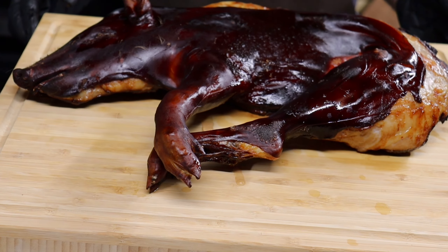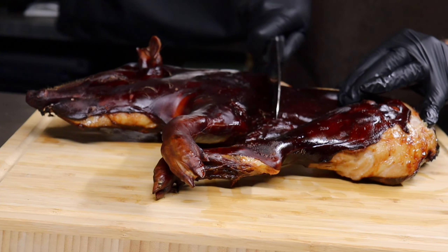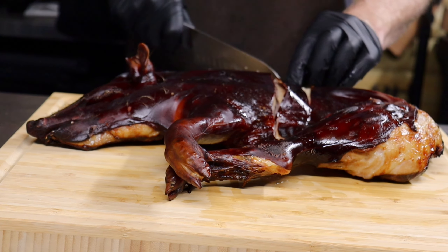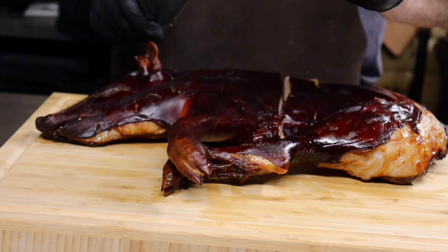So there we have it folks — our suckling pig cooked in the Ninja Wood Fire XL Pro Connect. Never seen one of these cooked before in a Ninja, so it's about time we had a look inside and see what we've got. Going to take a knife and go in. Look at that — tender pork. That's still really juicy.